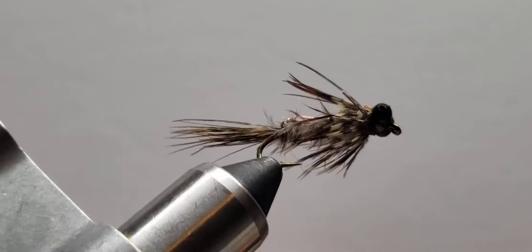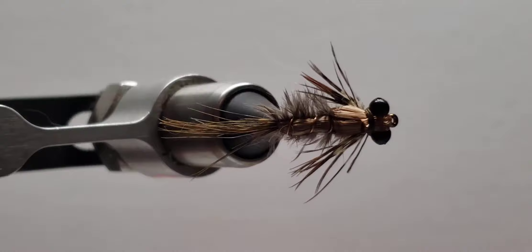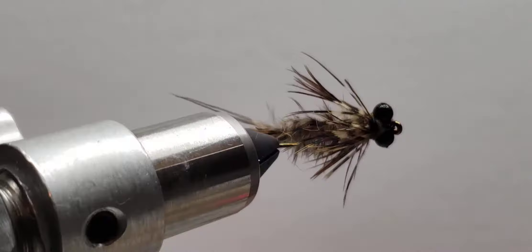Well, it's once again been over a year since I made a fly video. I've tied thousands of flies, but I got the camera back out and I got a new light on my desk, so I'm going to try to make some new ones and redo some old ones.